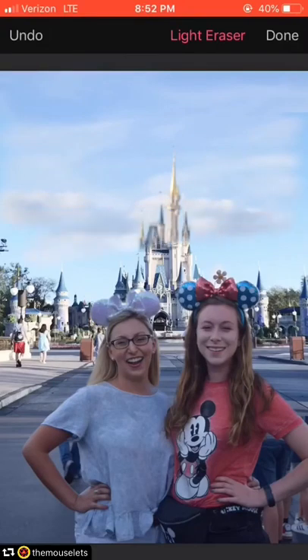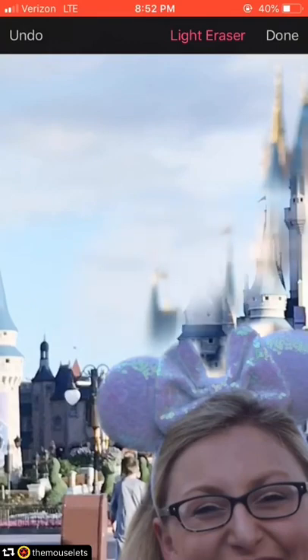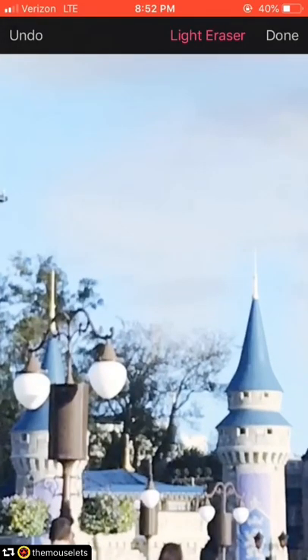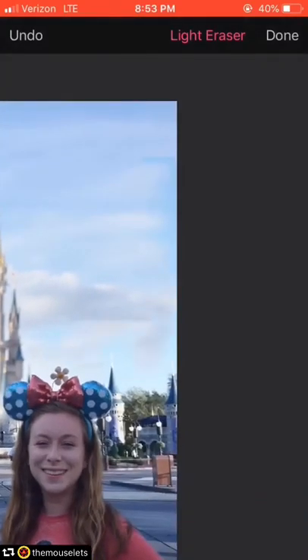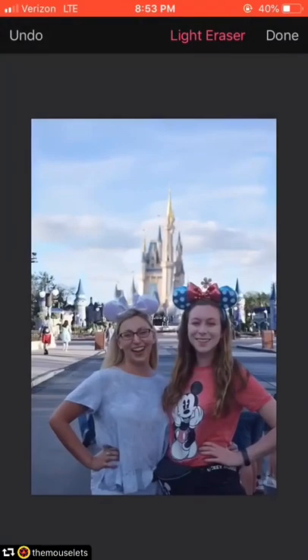Now I increase the size and decrease the strength because I'm taking away the castle in the sky, but I'm still going to leave bits and pieces of it. I kind of have to zoom in to make sure I'm getting around the tree properly. I want to leave that tall castle tower, and I also want to keep the sky from my original photo, so that's why I'm erasing most of the sky.